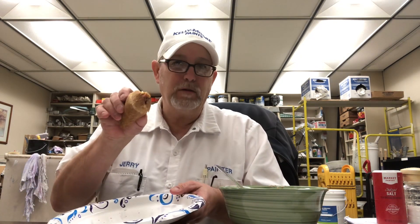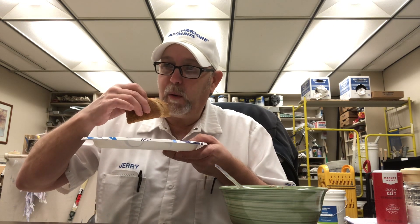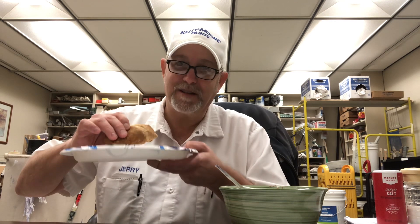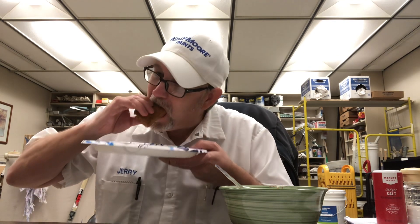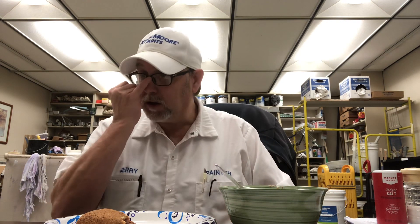I fold them over like that when I'm doing something like that — makes sense. It's still a little hot. Mmm, man that's good. That's good like that — with the mustard on the toast.